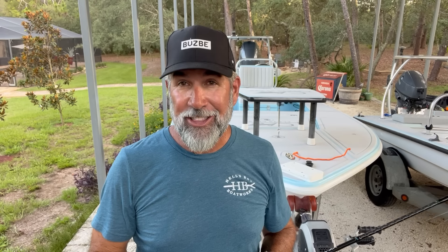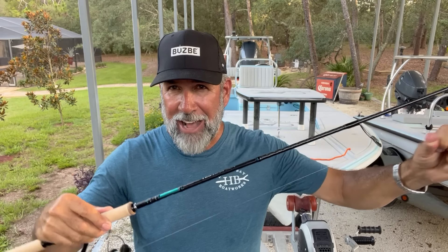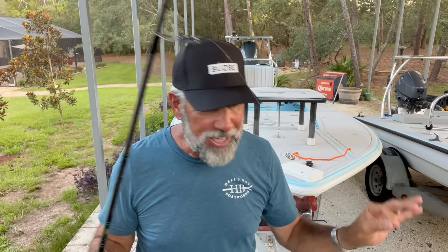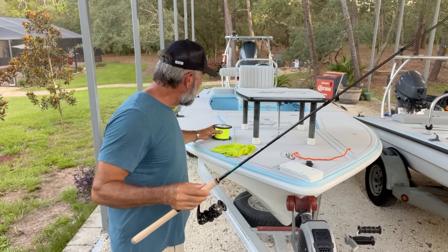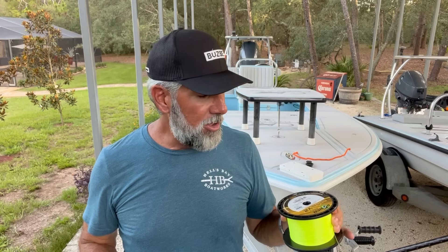The next thing I'm going to do is tighten the drag down really well — I don't want to have that slippage. The only thing left to do is decide which way I'm going to run this label. You hear a lot of pros say it's always label up. But on the thousands of spinning reels I've spooled up, sometimes that is absolutely not true.